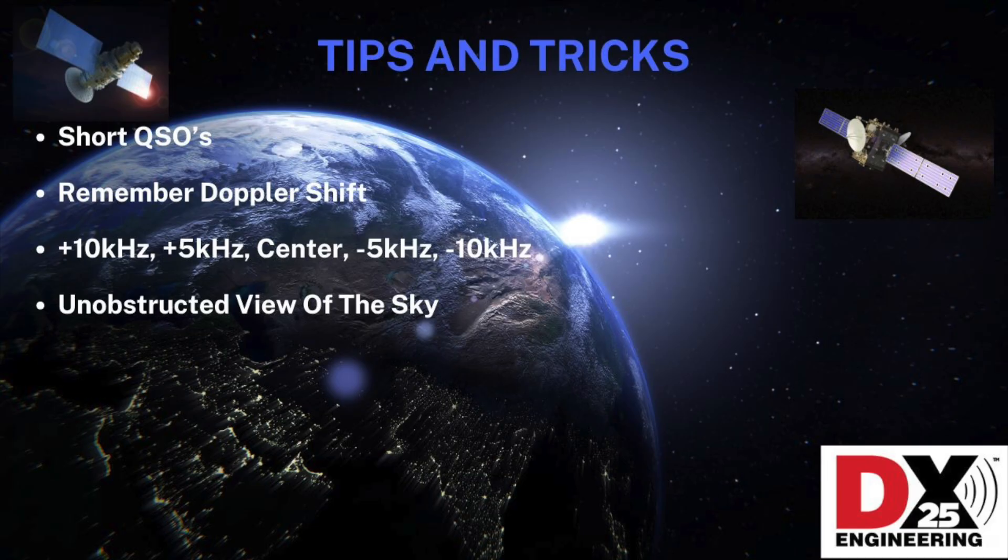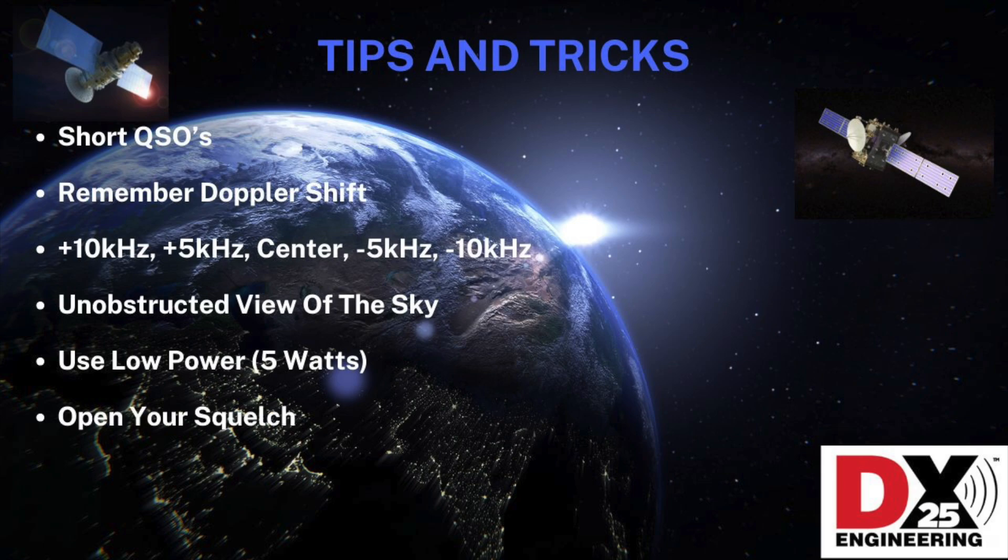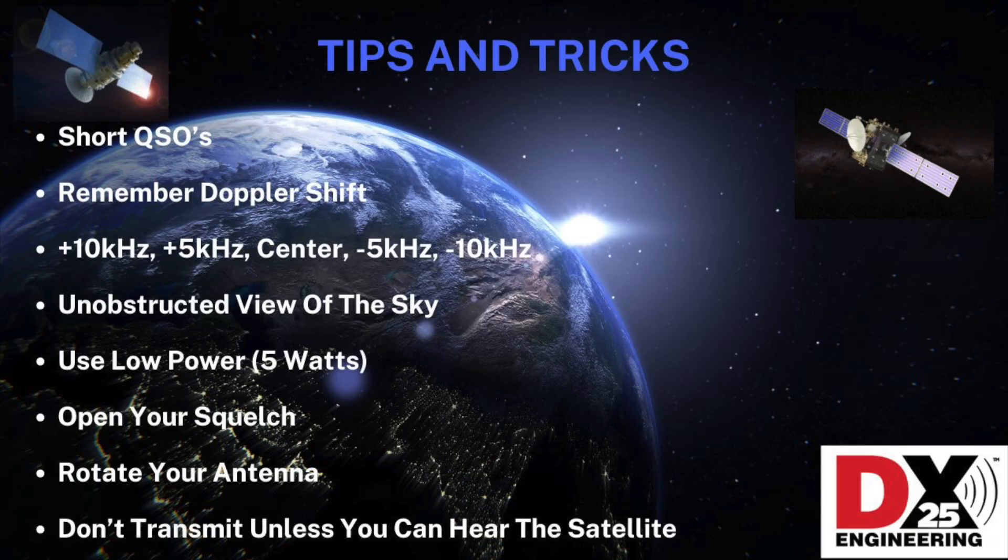Make sure your view of the sky is unobstructed — trees and buildings will block your signal. Keep your power down; typically five watts is plenty to access LEO satellites, particularly when you're using a handheld Yagi that has some gain. Open your squelch, as most LEO satellites are running well under one watt on transmit. If you're using a handheld Yagi, try switching from vertical to horizontal and back, since the satellite is spinning. And if you can't hear the satellite, don't transmit.